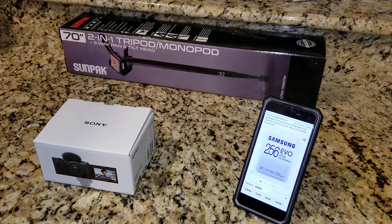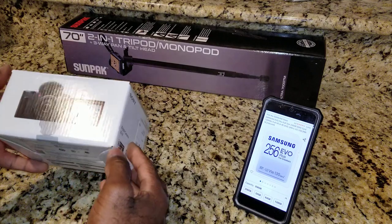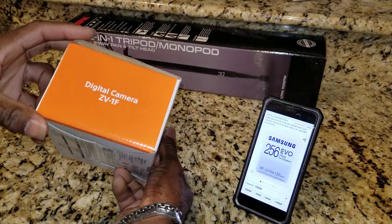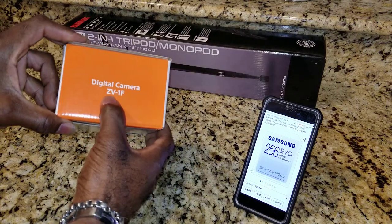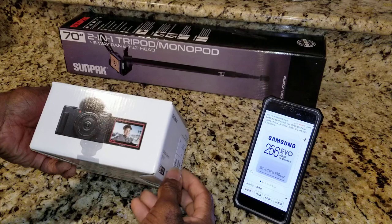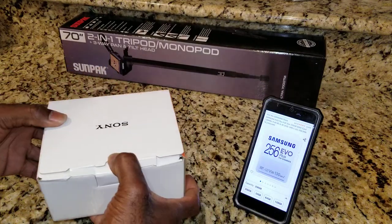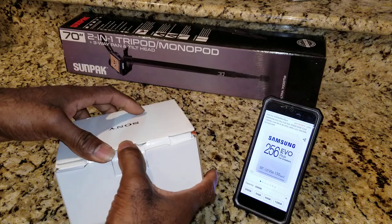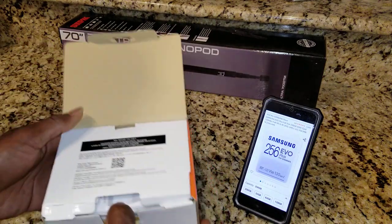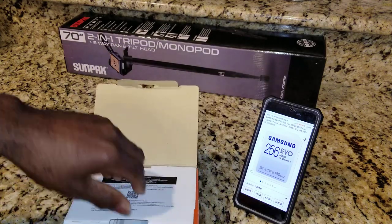Hey YouTube, what is going on? It's DJ Show and King Legend coming at you with another unboxing video. What we have here is a Sony Digital Camera ZV-1F. This is a vlogger's camera, so if you're a streamer, vlogger, doing YouTube videos, Instagram videos, TikTok videos, this camera is great for you. Let's get right into it.